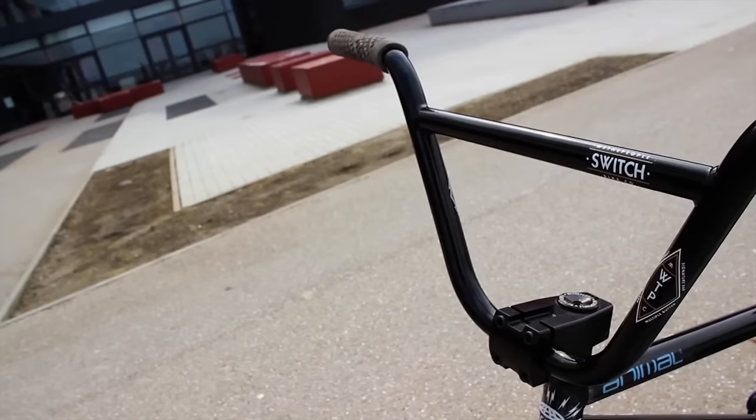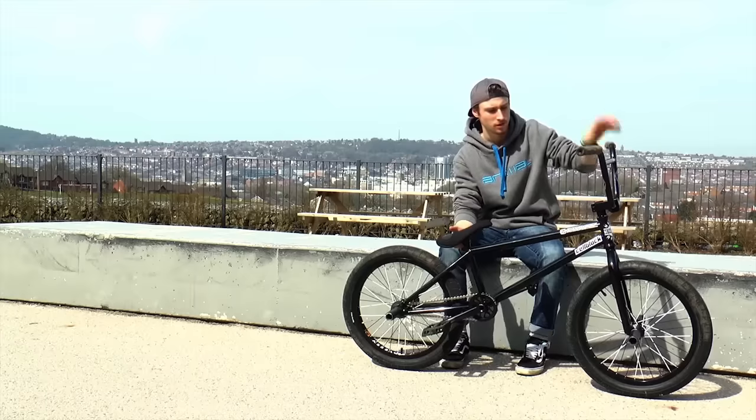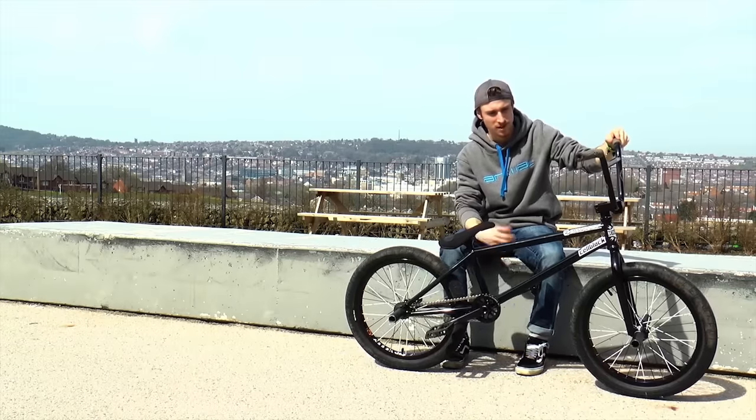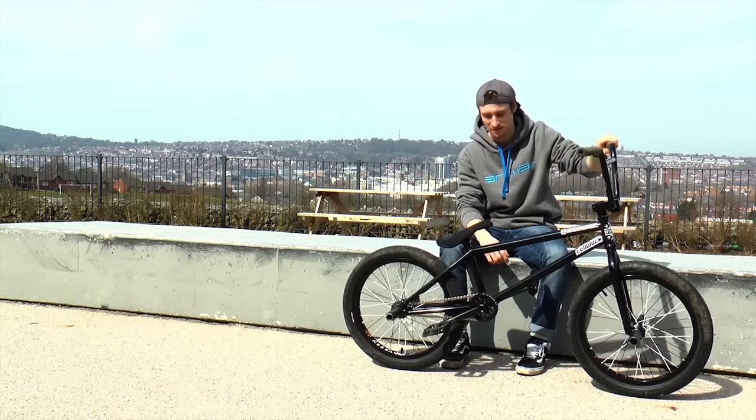Then I've got my signature switch bars. I decided to cut them down a bit because it just makes the tables a lot easier — I don't get them caught in my t-shirt or anything.